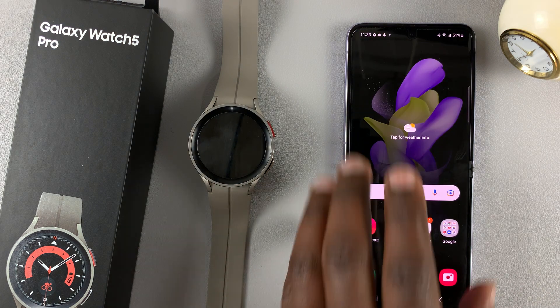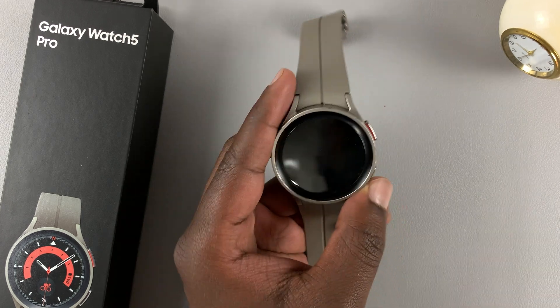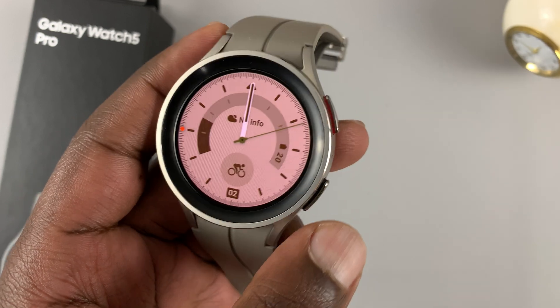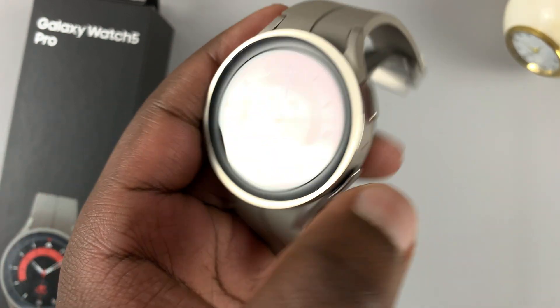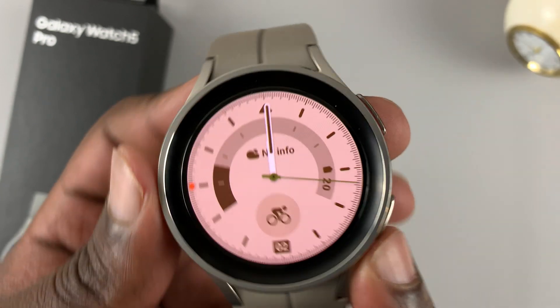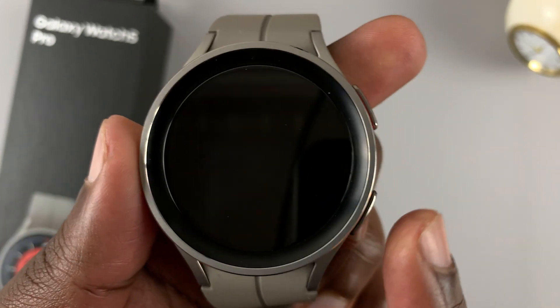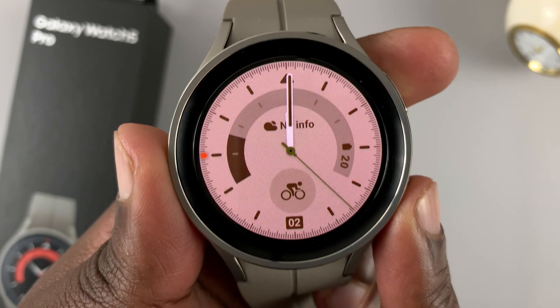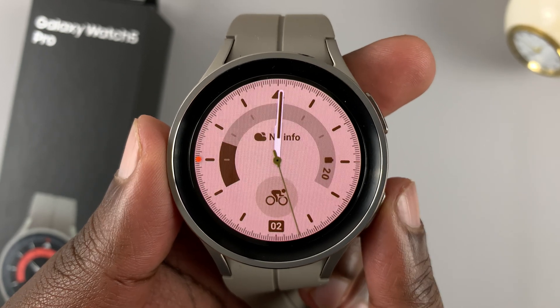In case the two methods I've shown you don't work, you can also perform a hard reset of the watch. For the hard reset, we're basically going to use the hardware parts of the watch — that's the two buttons on the right-hand side. Press and hold these two buttons and keep holding until the screen goes off.